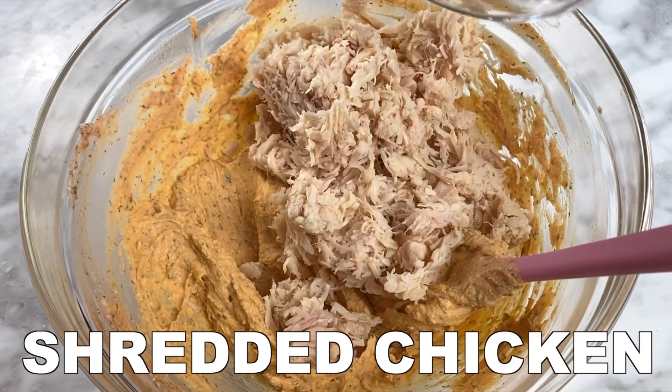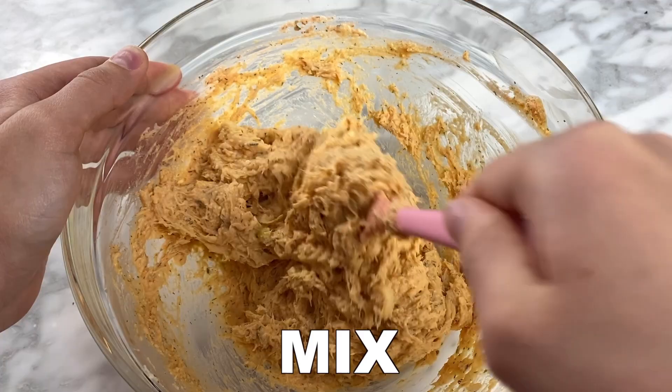Once combined, add your cooked shredded chicken, the white parts of the green onions, and mix everything together.